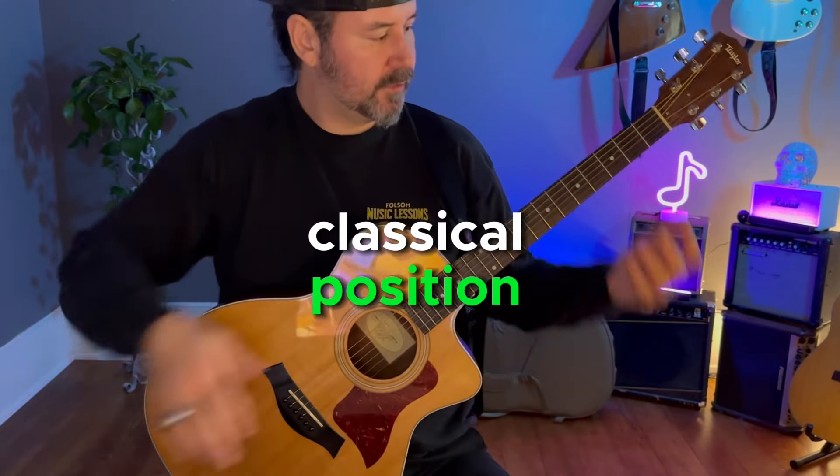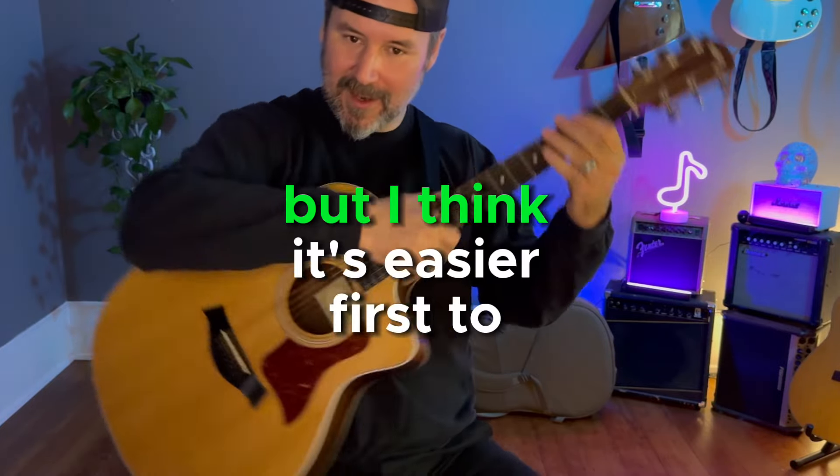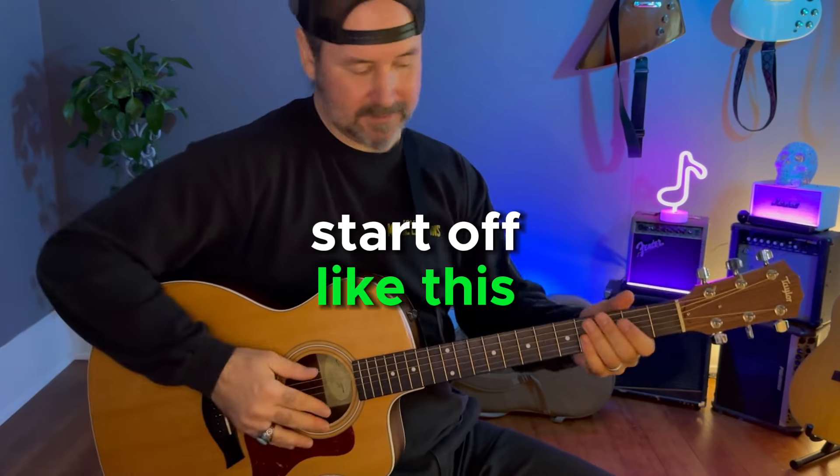It's kind of the same as the classical position, but I think it's easier for us to start off like this.